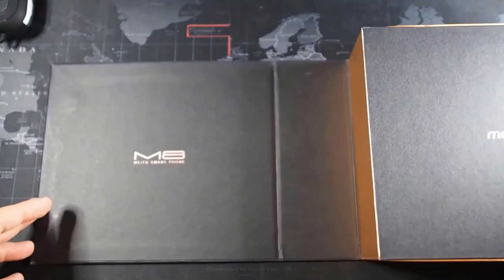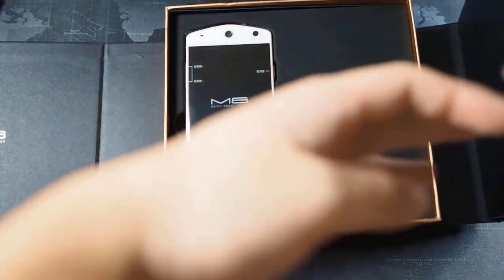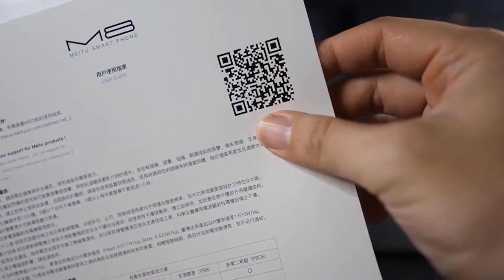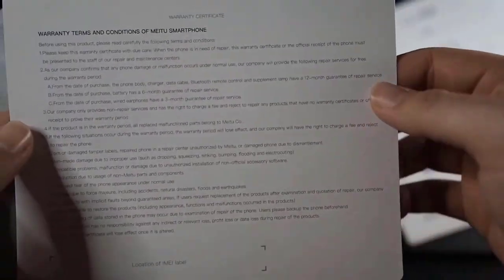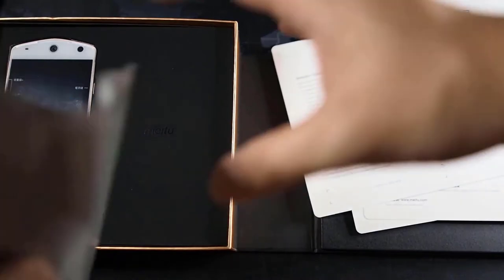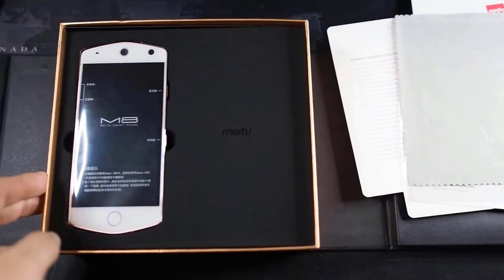Unfolding the sleeve, on the inside you can see 'Meitu M8.' On the right side there's very interesting packaging — you get the SIM ejector tool, a QR code, what's in the box listed in Mandarin, and finally the warranty terms and conditions in English. Very elaborate packaging. You also get a nice embossed microfiber cloth — I do like this attention to detail.